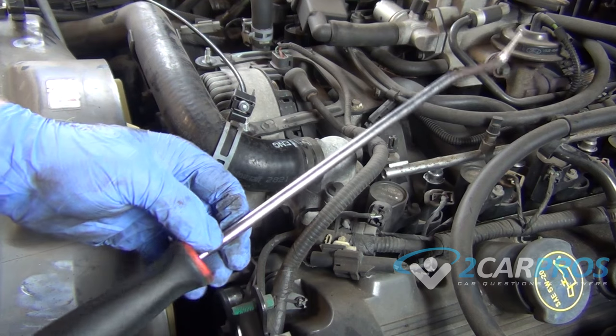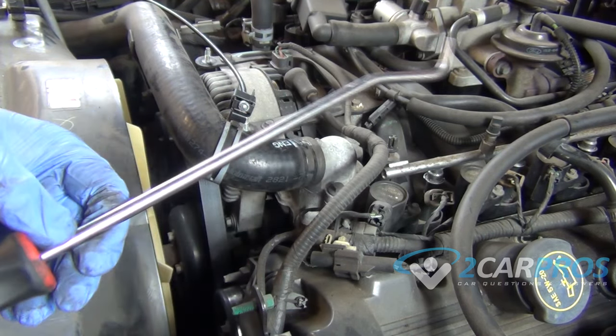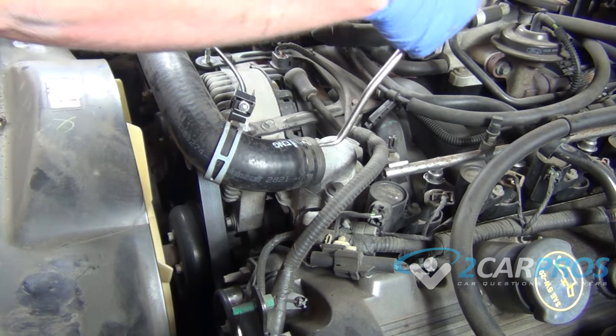Another great tool to have is this — it's called a mechanic's pick, and we're going to use it to put underneath the radiator hose between the thermostat housing, and it's going to free up some of the bind we have.